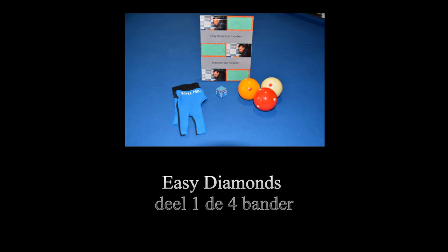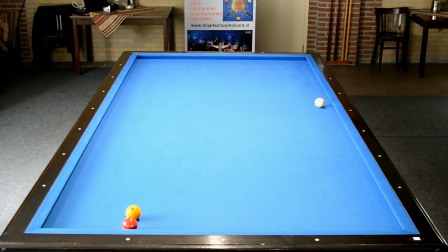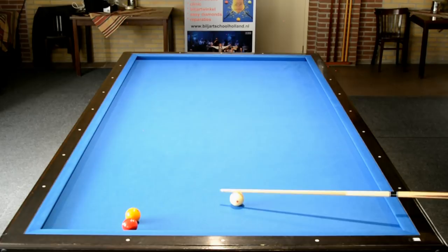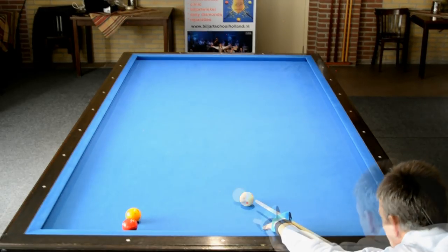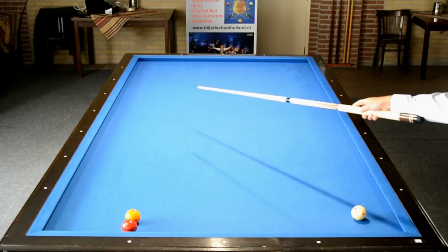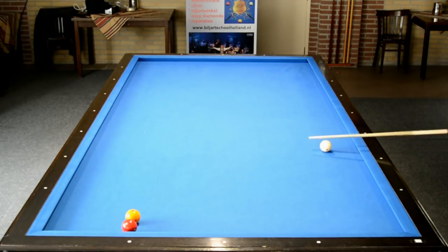Tot zover de belangrijkste looplijnen van Easy Diamonds. Nu laat ik zien hoe je het in een carambol-figuur speelt. Van vijftig, het vierkantje rechtsonderin is het vijftigpunt. Speel je naar twintig, komt die op dertig. Maar je kan ook vanuit dat vijftigpunt door de twintig heen een punt in de zaal zoeken, twee meter buiten het biljart ongeveer. Dan maakt het niet meer uit waar jouw bal ligt. Waar de speelbal zich bevindt, is niet meer interessant.